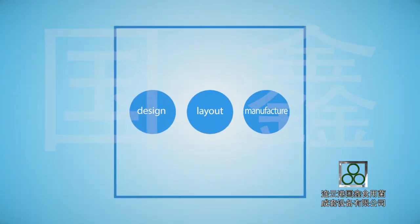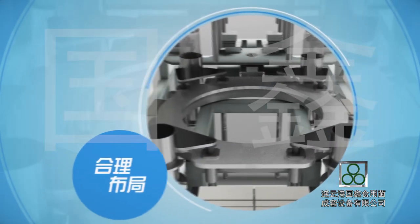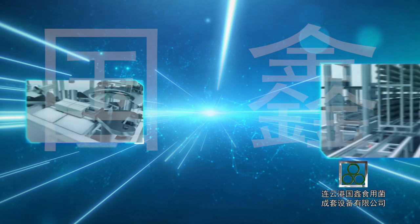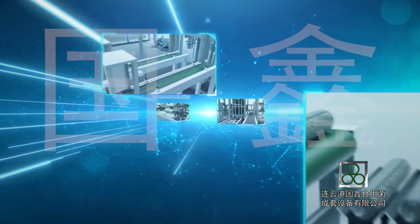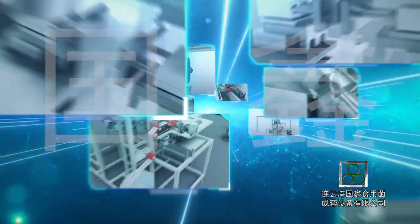Yanyangang Guoxin Mushroom Complete Equipment Company Limited can supply you with a modernized mushroom substrate sterilization, cooling, and inoculation multifunctional integrated machine and its accessories, featuring scientific design, proper layout, and lean manufacturing — supporting your company to advance into mushroom modernization.